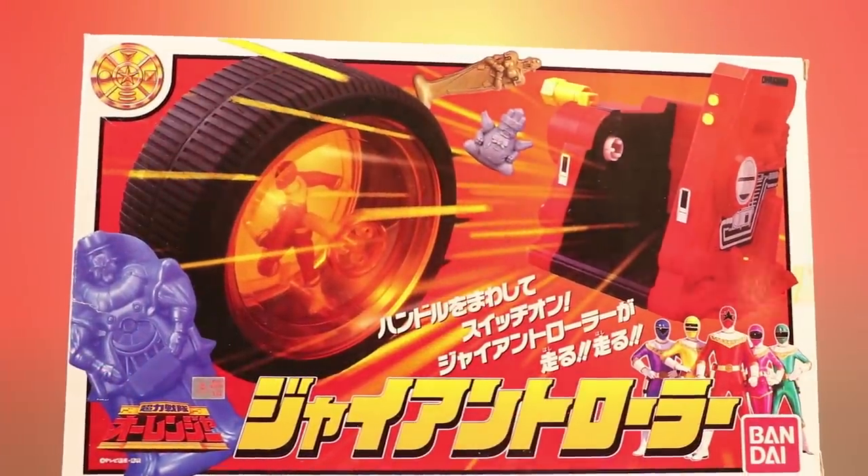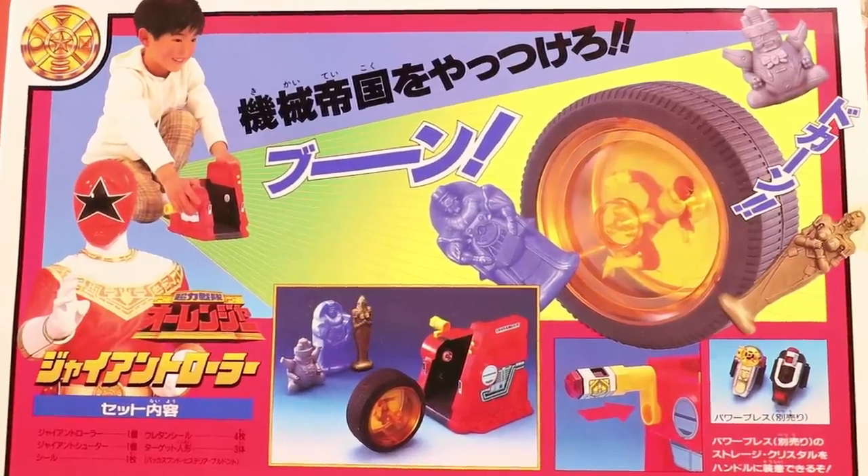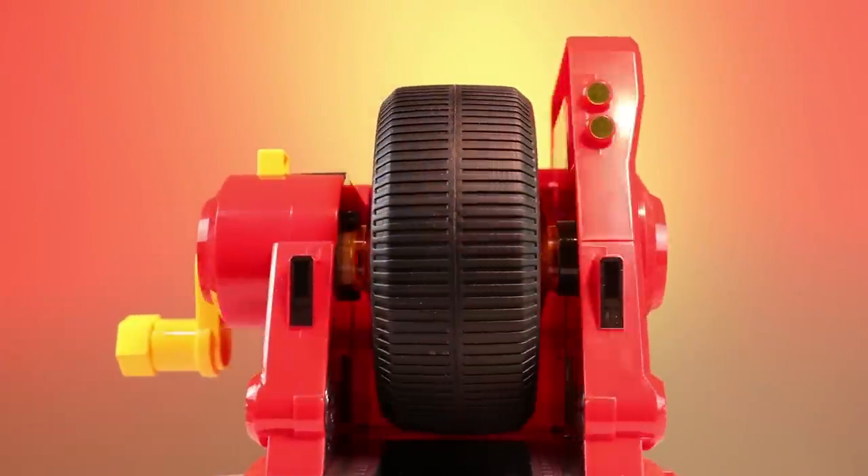Hey guys, this never came to America. This is the Defender Wheel from Power Rangers Zeo, but of course from the O-Ranger toy line, because like I said, this was never an American release. How many of you guys think we should have gotten this in the US, and how many people think this is kind of a silly thing and you wouldn't have gotten it anyway?